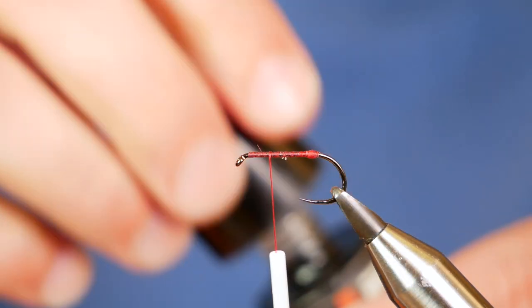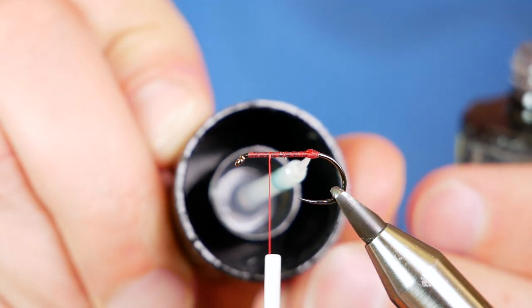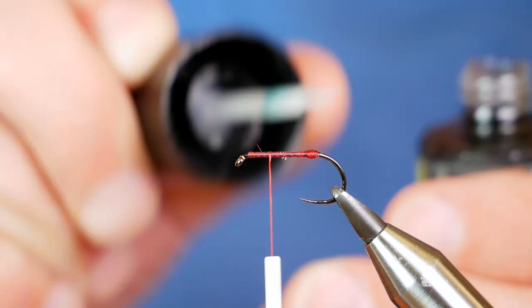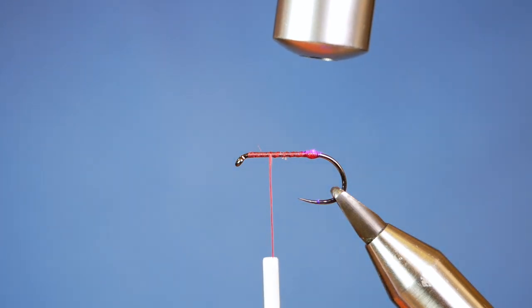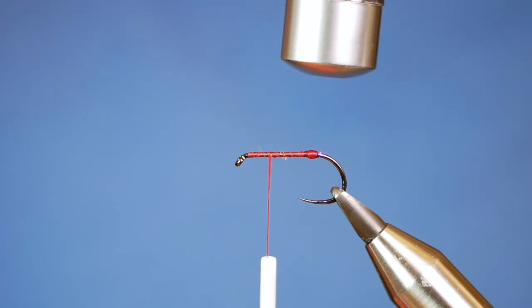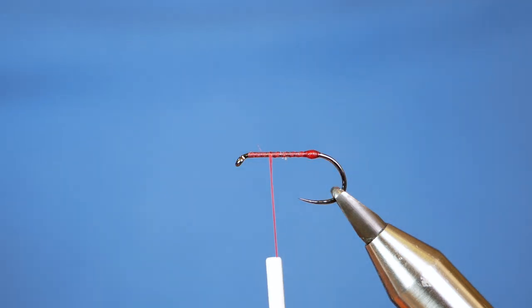I'm going to add a little bit of UV resin to the bump. Usually I wouldn't bother, but as it's going to be photographed for the thumbnail I want to make sure it's as neat as I can make it. Just cure that off — you don't have to do it, it's just a bit pernickety really.